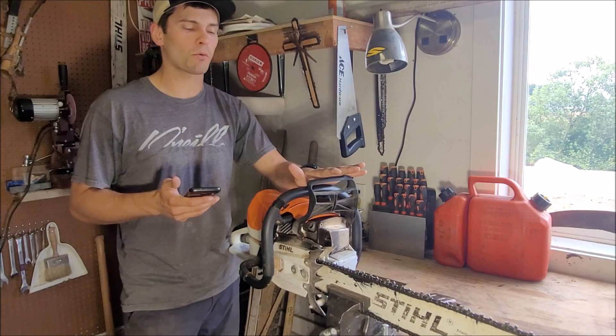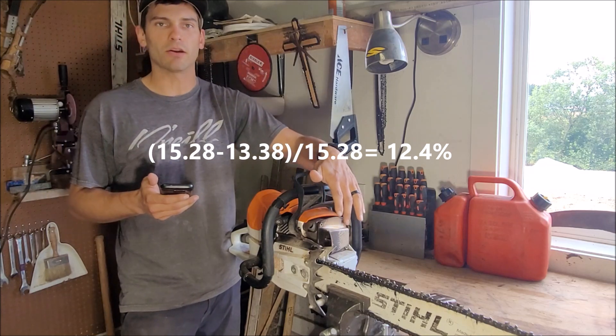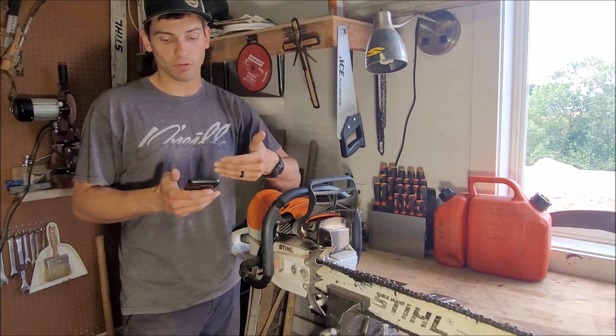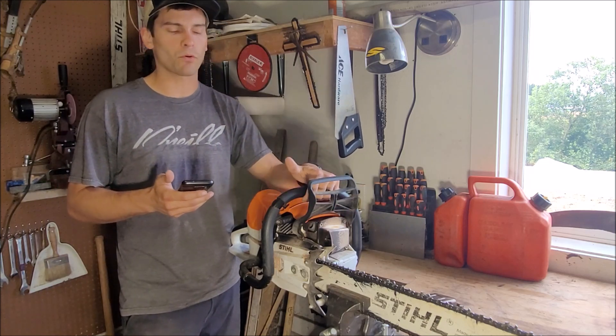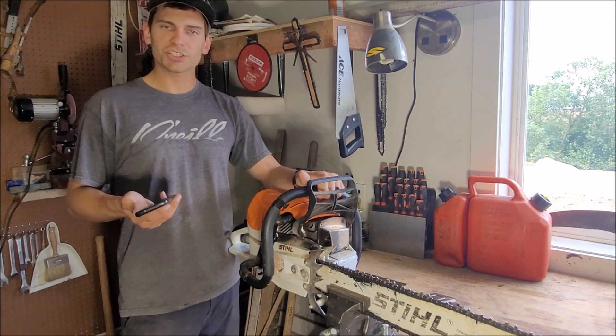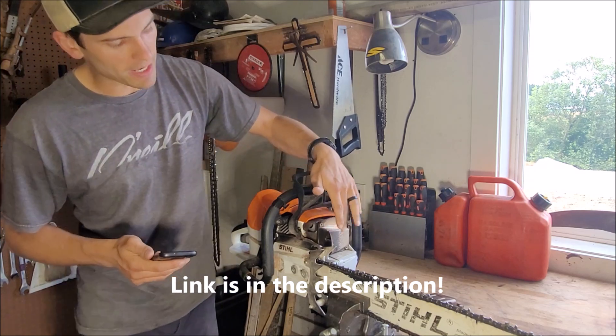That's a 12.4 percent increase in power just by swapping out this piece right here. 10 out of 10 recommend it. What we found out today was a 12.4 percent increase in power, and I just think it sounds better. Check out West Coast Saw — there's some really good products, and I highly recommend getting that.